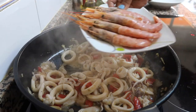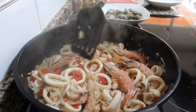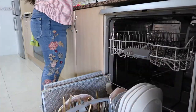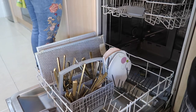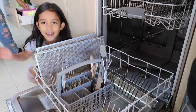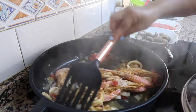Let's put the prawns. And we are going to add the seashells now.